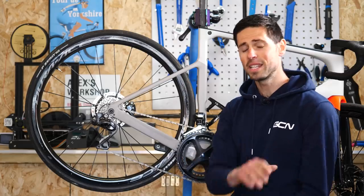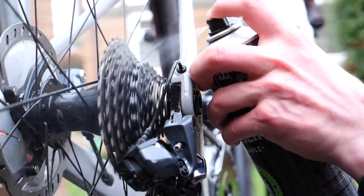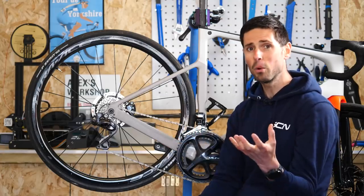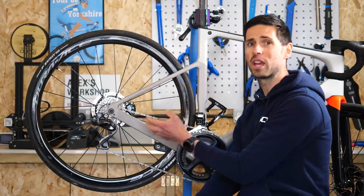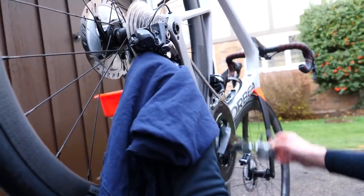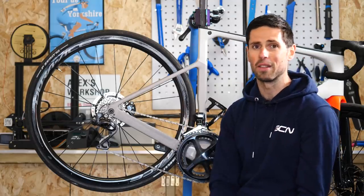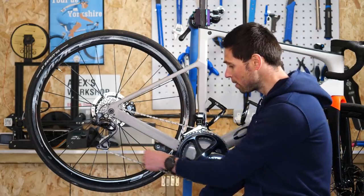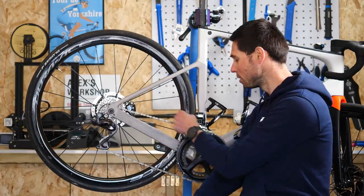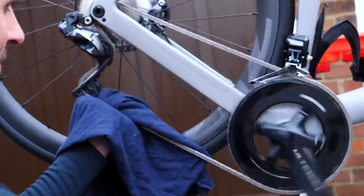Something else you can do to prolong the life of your chain is keep it clean and correctly lubricated. The easiest way is to use a good quality degreaser when you're washing your bike — spray it on, give it a good scrub with a stiff brush, and wash it away with clean water. The most important part is to dry your chain correctly afterwards using an old rag or cloth. Once it's dry, apply your chain lube of choice directly onto the rollers — just a little bit. Work it through into the rollers and then use your cloth to wipe off any excess. Job's a good one.